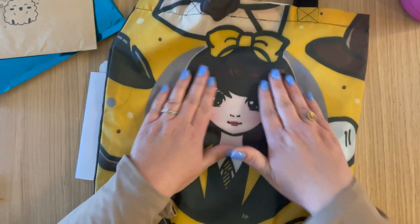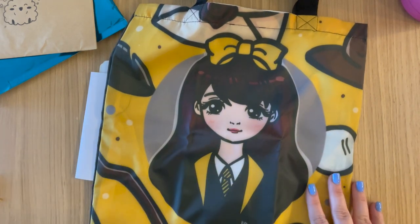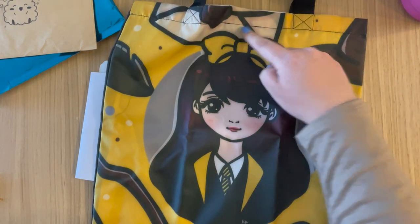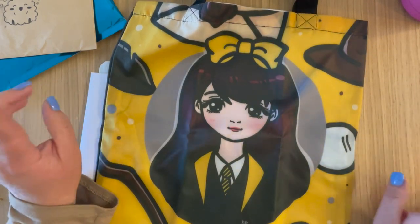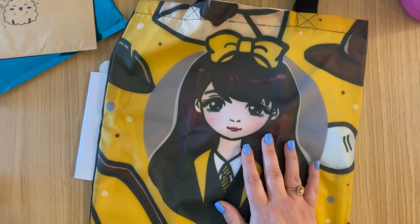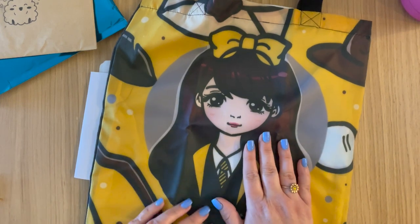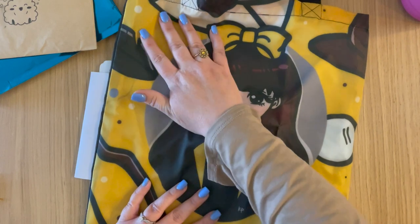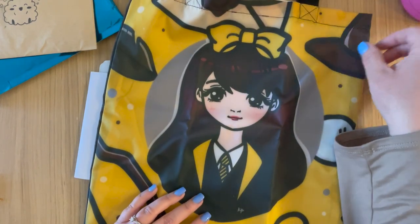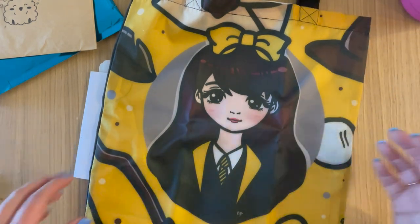The bag features a broom, some glasses, a sorting hat, a letter, a quill, and some other things. She actually has washi tape that goes with each of these designs. The Hufflepuff washi tape I already have actually matches this, and I did get some additional Harry Potter-themed washi tapes as well. But this is the bag I got.